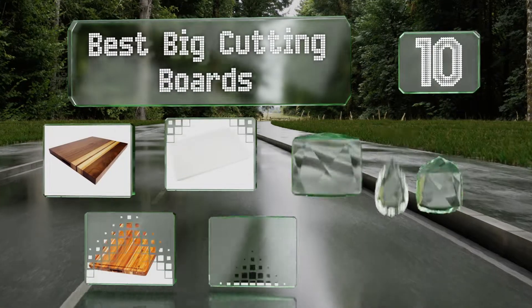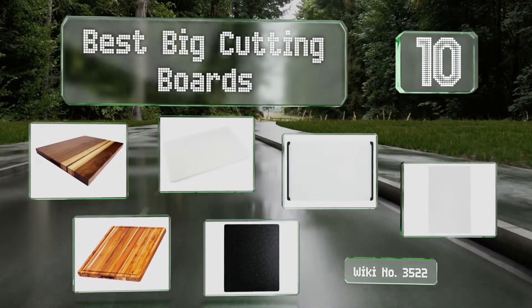EasyVid presents the 10 best big cutting boards. Let's get started with the list.